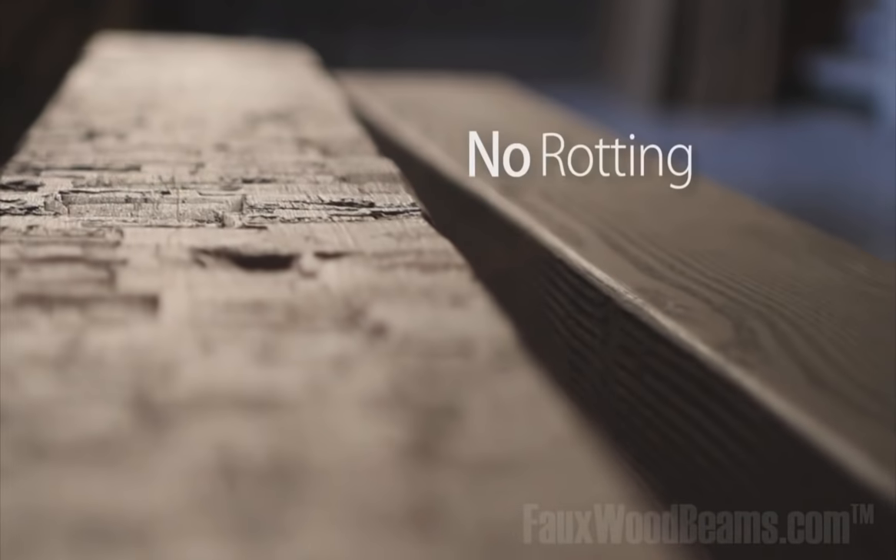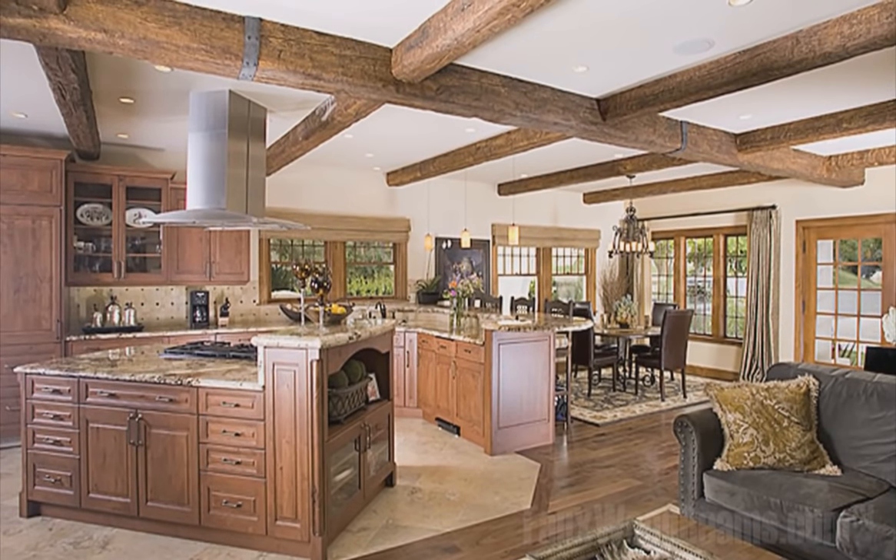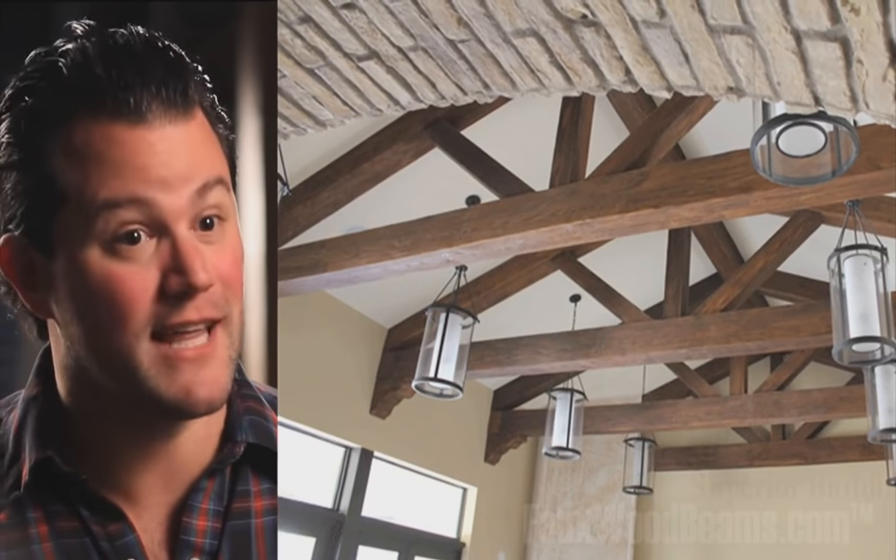Faux wood beams eliminate the worry of rotting, splitting, warping, and fading without sacrificing the look of real wood. And they could change the look of your entire house. I actually have people ask me if they were original with the home. I end up letting them in on the fact that they're fake and they can't believe it — they look that real.